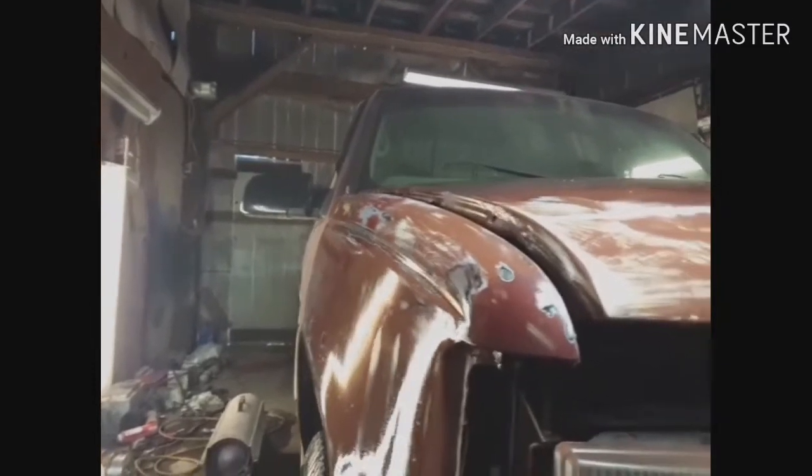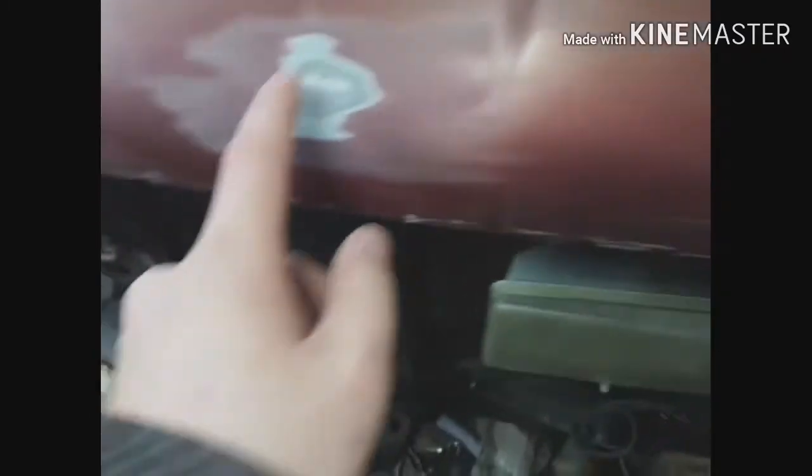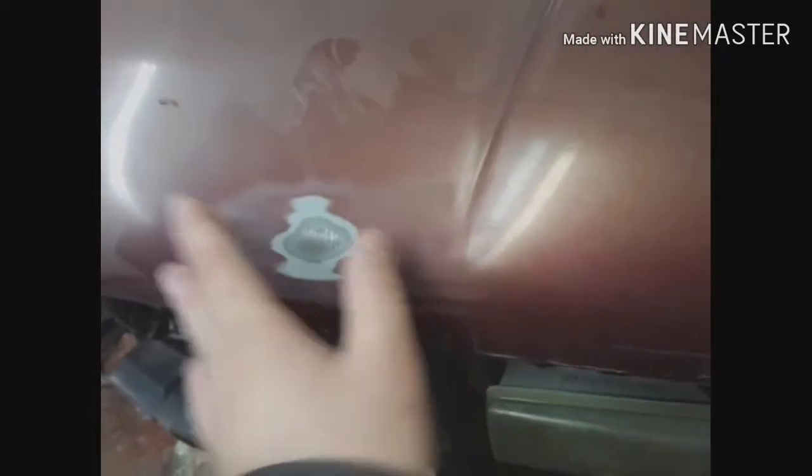Figured I'd show this before it dried. See the reflection in the fender? Ignore the different colors — if you see the reflection. I scotch brited the majority of the hood and left it that way. You can see where I've had to feather where paint was messing up. That was a rock chip. These, if you can tell on that one, are from the rubber bumpers that you put on your hood for a bug deflector — for some reason the paint bubbled up under.